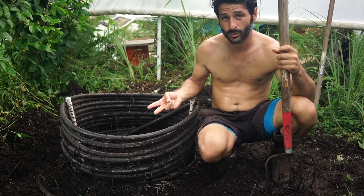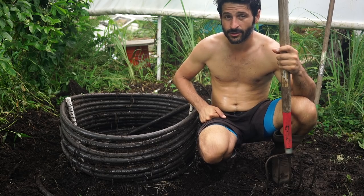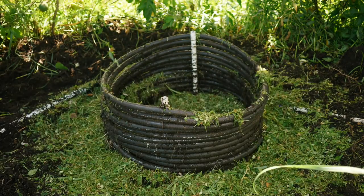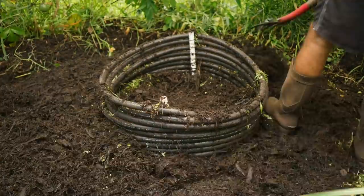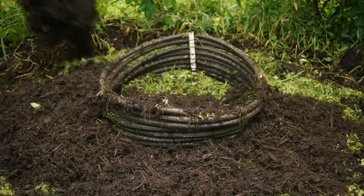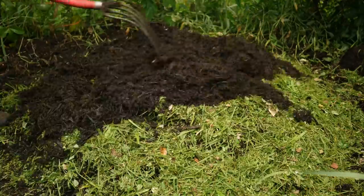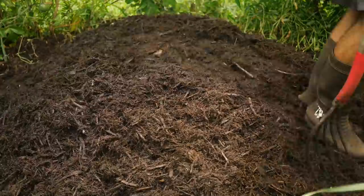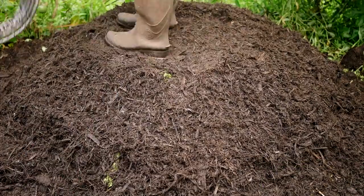It lasts anywhere from two to four weeks depending on how much nitrogen is in there and working. Each layer I put down was approximately one to two inches — a layer of grass for nitrogen and then a layer of mulch for carbon. Every two or three loads I'd pack it down, and at the top I put two wheelbarrow loads of just mulch to lock it all in.